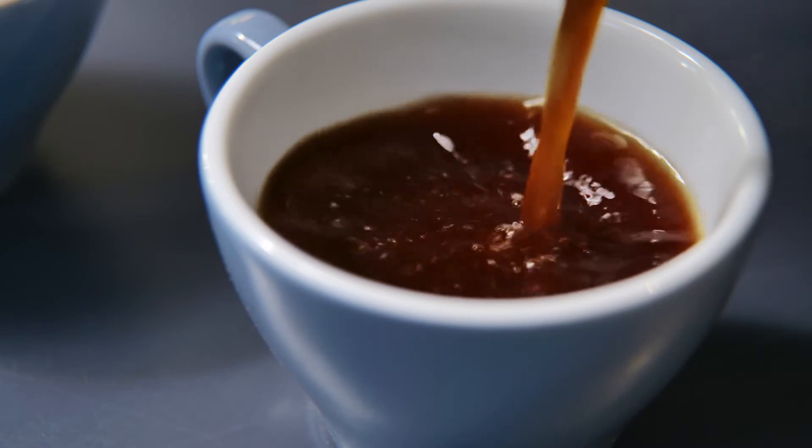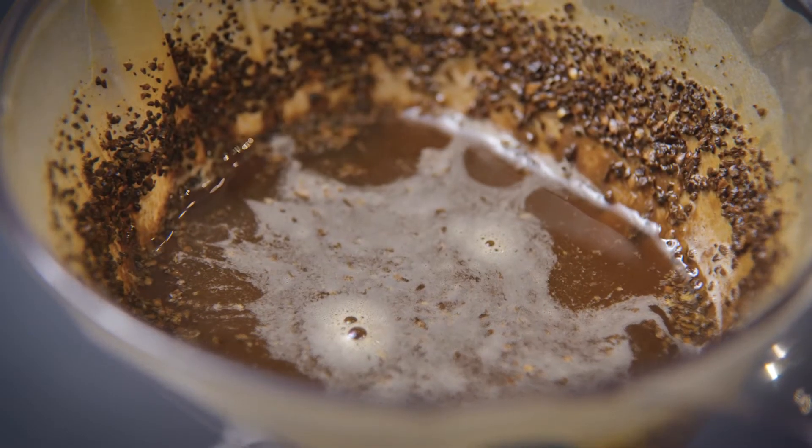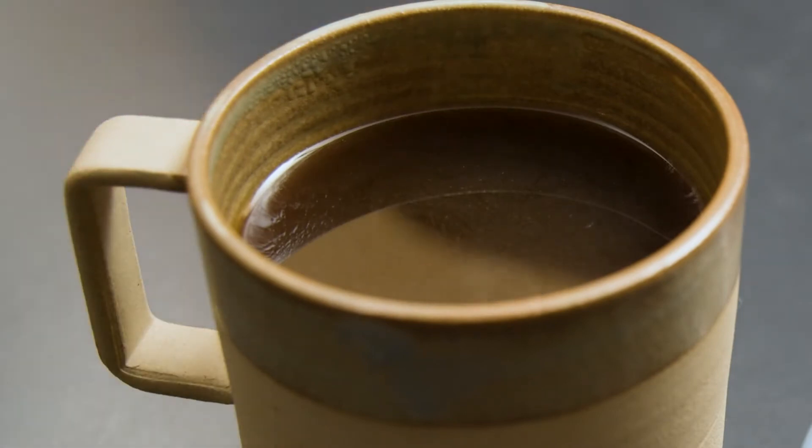Drip-filtered coffee is just that — filtered coffee. In its simplest form, it is water in contact with ground coffee that is filtered through a medium such as paper, cloth, or perforated metal. The filter, in most cases, restricts the larger particles of the coffee, allowing the coffee solubles in the water to become your final beverage. Drip-filtered coffee is different to espresso because there's no pressure applied to the coffee grounds, so it generally has a longer brew time than an espresso shot.